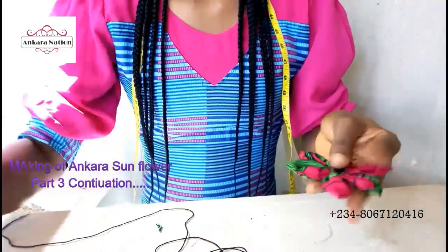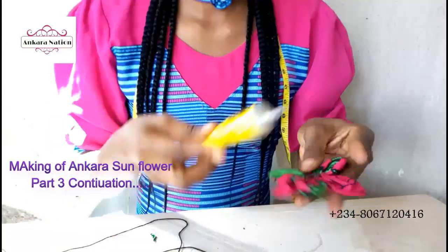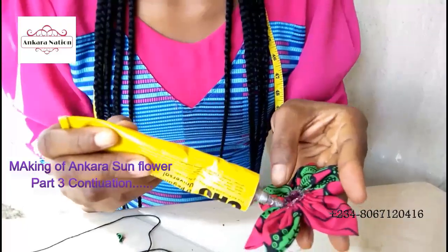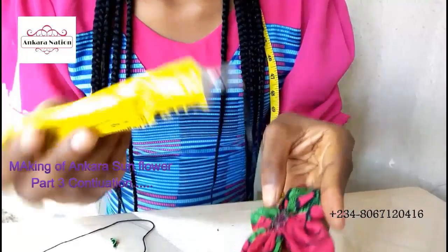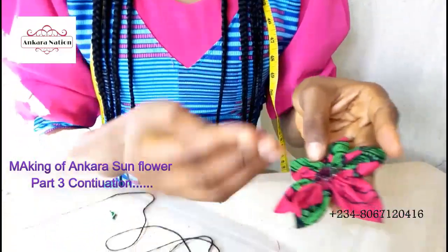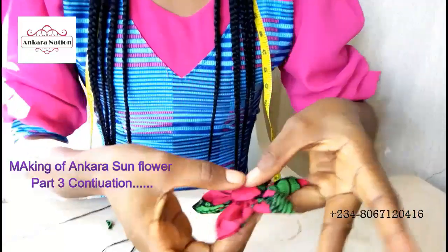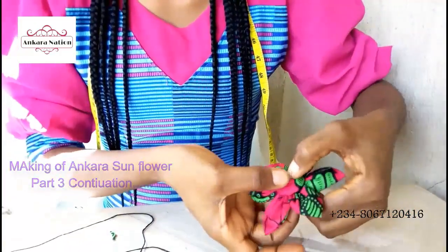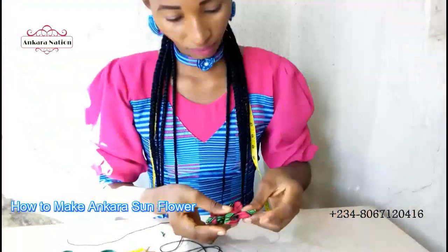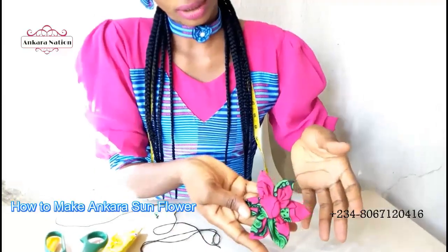What we will do is pick your gum, put your gum, then add your cover button to it. After gumming your cover button, this is what it will look like.